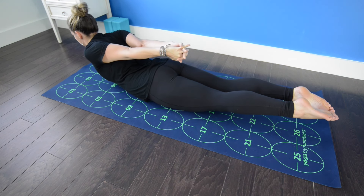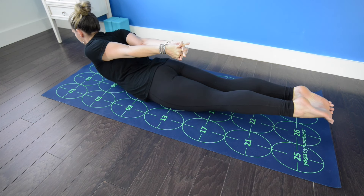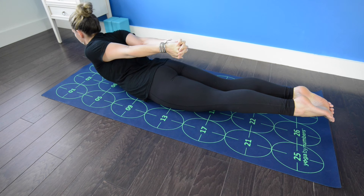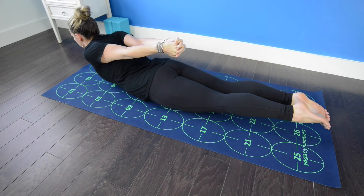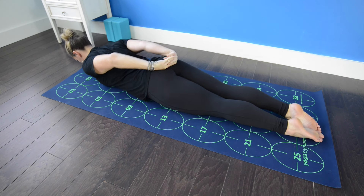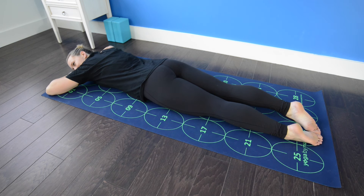Shoulder blades draw together and down the back. Big toes squeezed together, legs strongly engaged. Chest lifting, gaze forward and down. Inhale, lift a little higher. Exhale, release the forehead to the mat, turning the head to one side and resting for a couple of breaths.